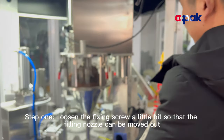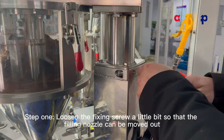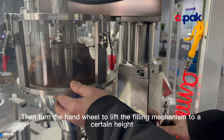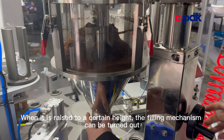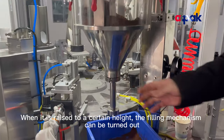Step 1: Loosen the fixing screw a little bit so that the filling nozzle can be moved out. Then turn the hand wheel to lift the filling mechanism to a certain height. When it is raised to a certain height, the filling mechanism can be turned out.